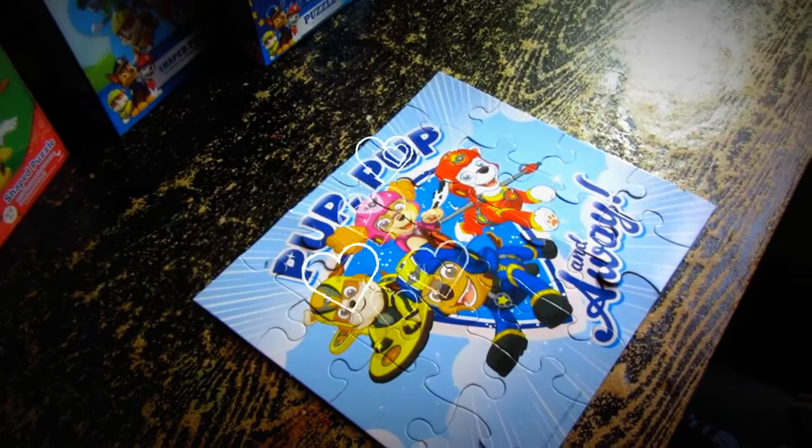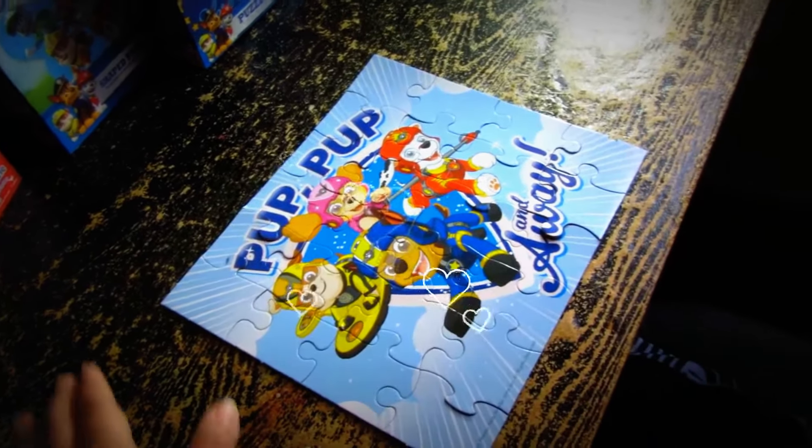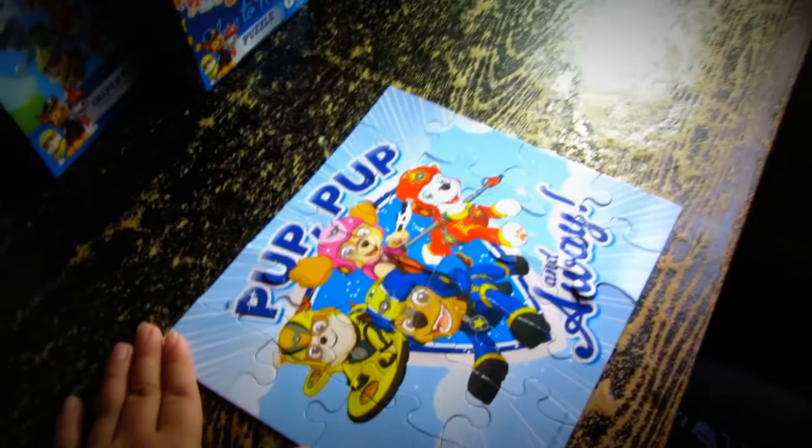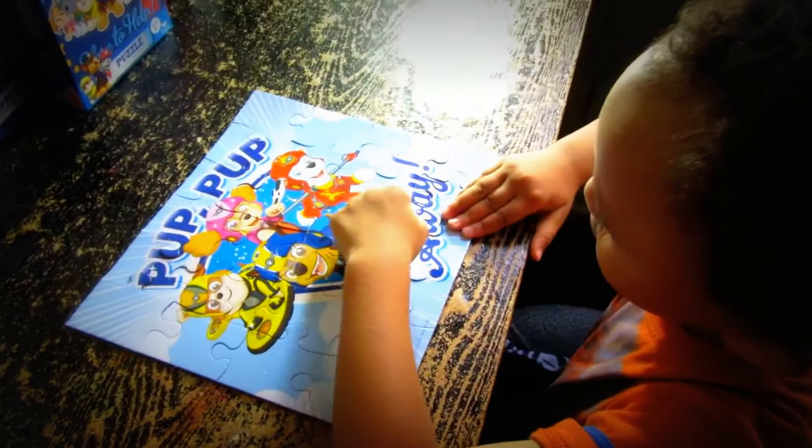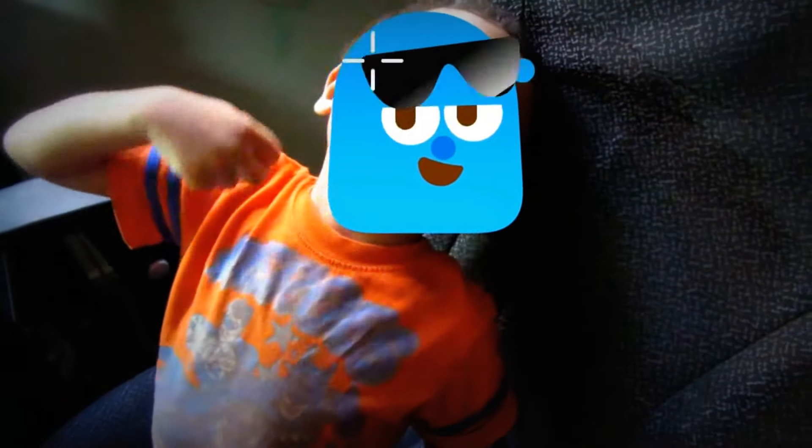Okay, guys, this is it for this video. I hope you guys enjoyed watching Samadhi put the Paw Patrol puzzle pieces together. Yay! But before you go, please don't forget to...